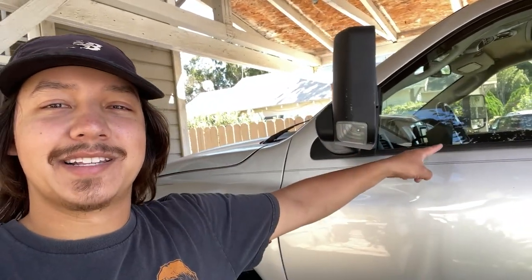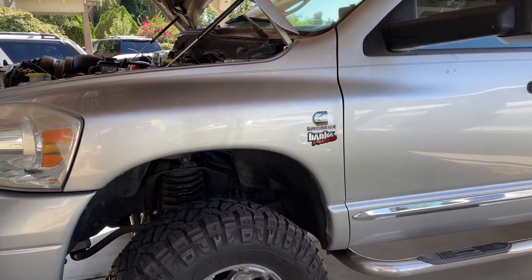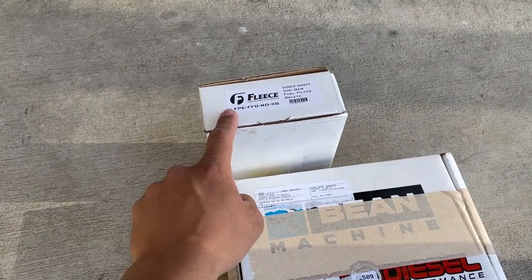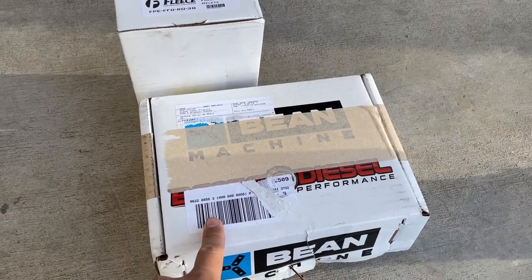What's up guys, today the Cummins is getting a major fuel system upgrade. This is our 2007 Dodge Ram 2500 with the 5.9 Cummins. The parts we'll be using are a FASS 165 gallon pump, a Fleece fuel filter delete kit, and also a Beans Diesel sump kit.